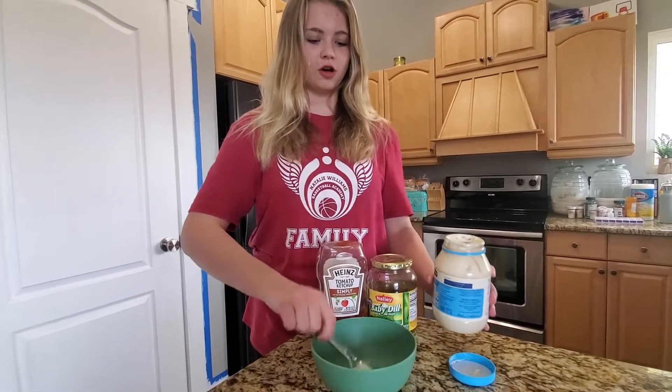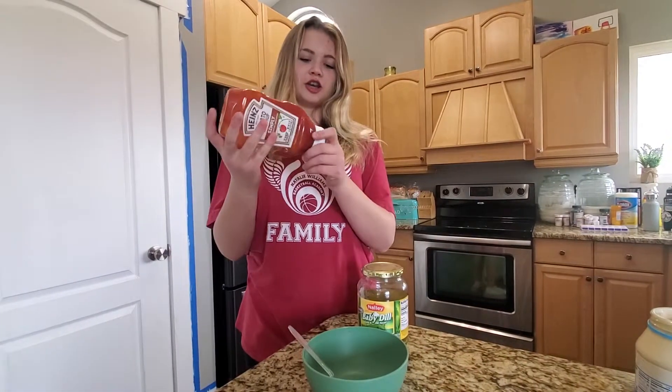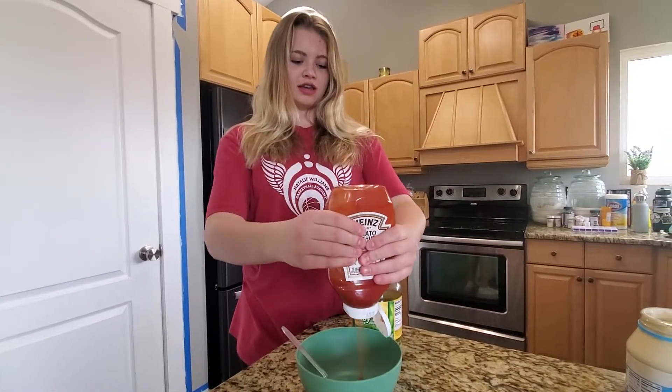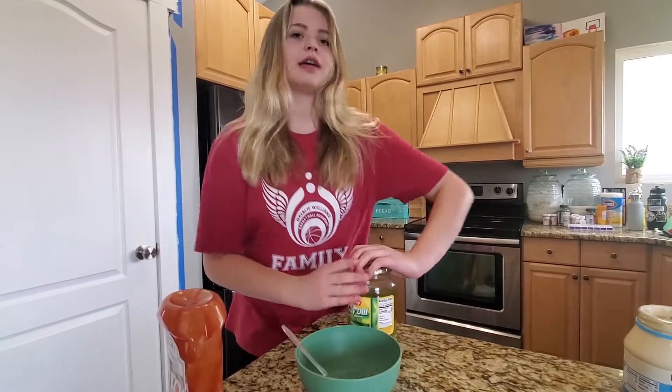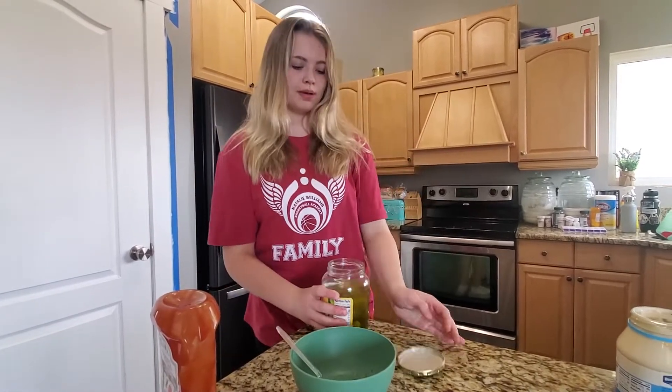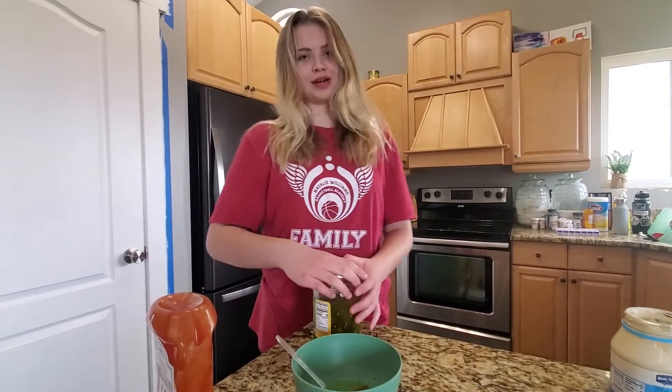Take just a spoonful, plop it in, shove that to the side, get your ketchup — make sure you shake it — get some of that, then get some pickle juice, just a tad though. That's more than a tad, don't use that much.